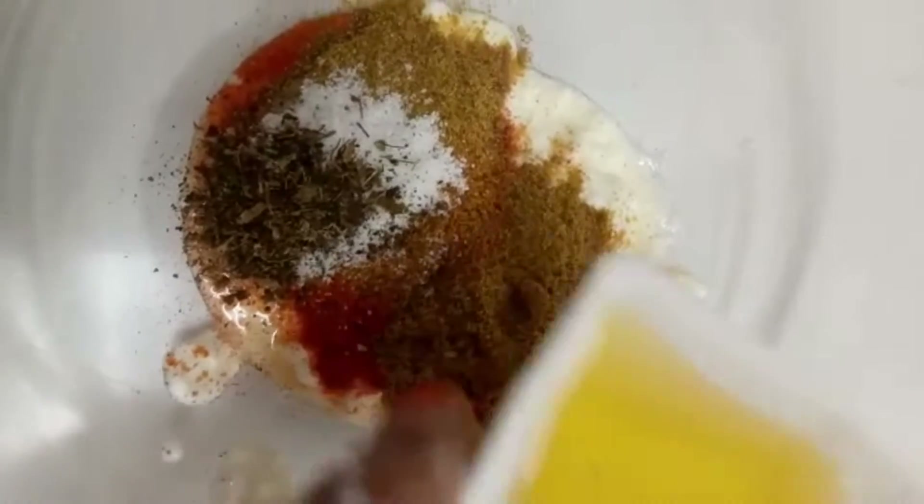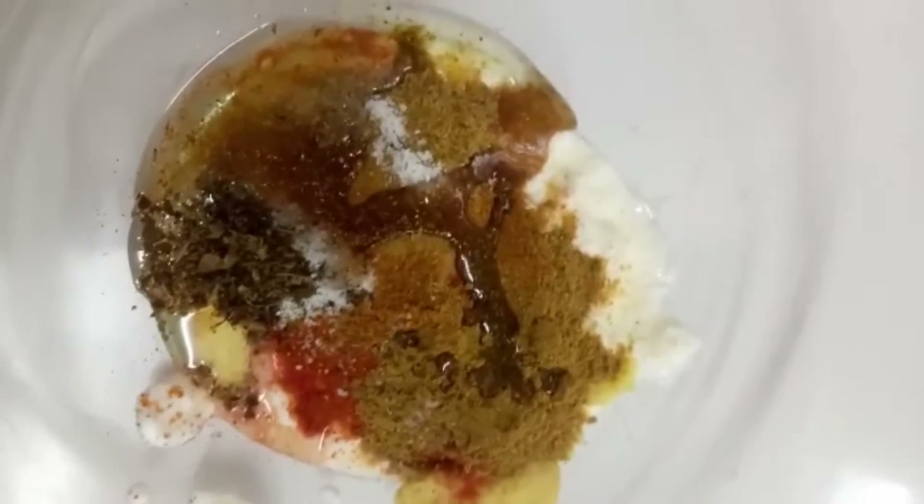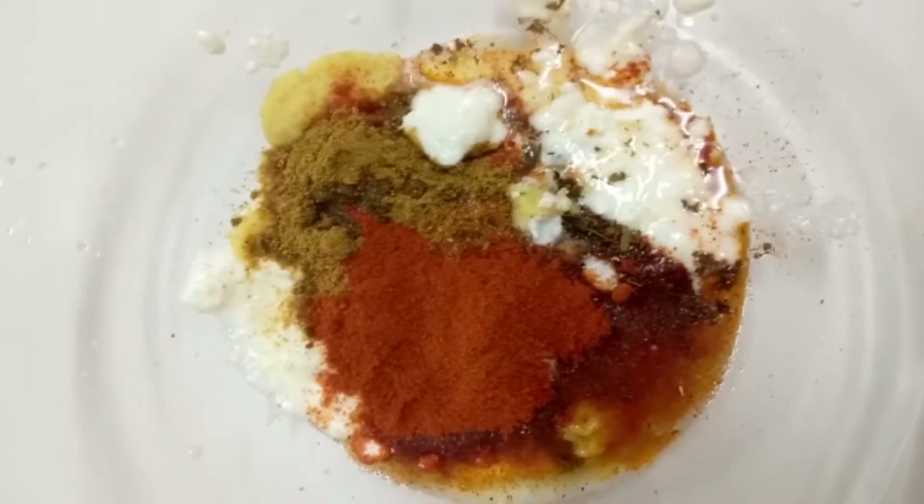Add 1 tablespoon of cooking oil. Let's add this to our tandoori masala and mix it in the chicken.